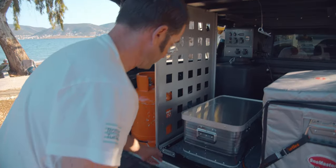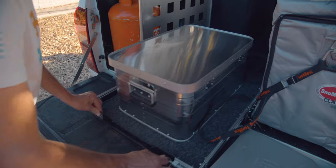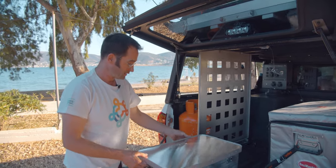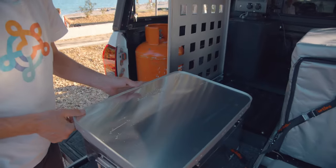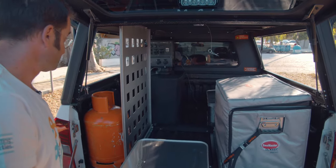You have a slider here where you can pull the string out and slide it back, so you can put huge boxes on top of it that you can open here. This is a small box, but there's a possibility to be able to pack all things on top of here. Here we go.